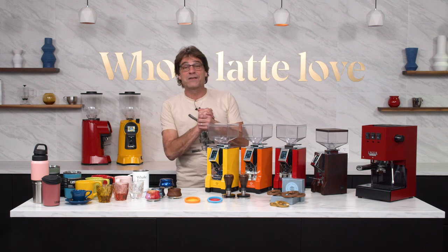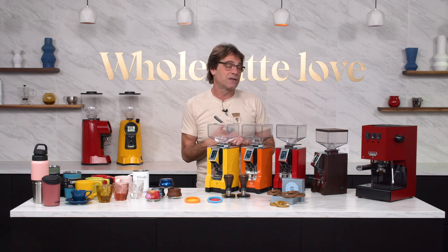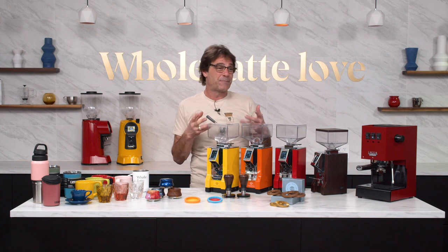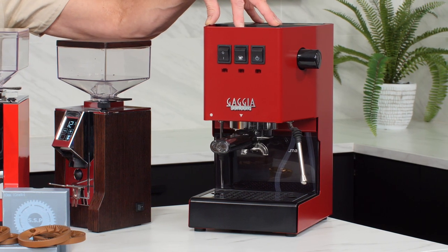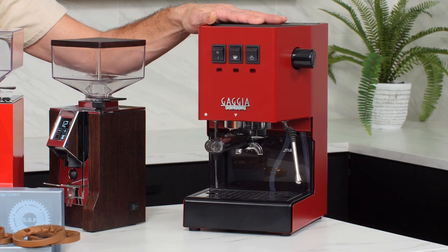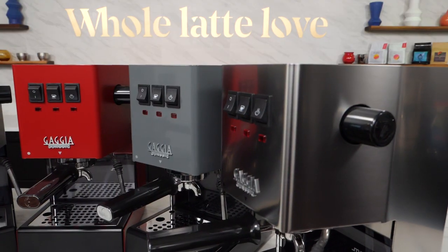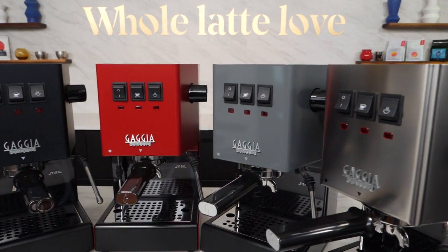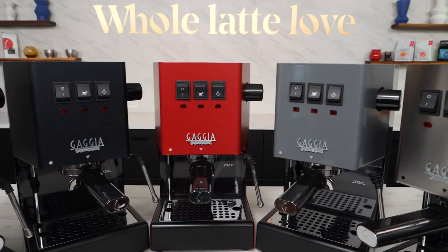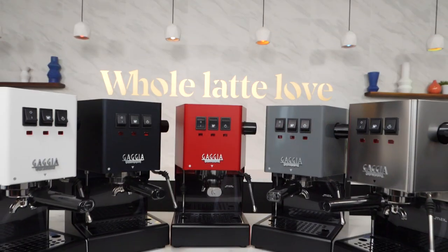Let's talk about some espresso machines that come in color. Our favorite entry-level machine of all time, a past Consumer's Digest Best Buy — the Gaggia Classic Pro. I have it in the cherry red here. It comes in that standard stainless or chrome look, but you can also get it in a bunch of other colors: thunder black, industrial gray, midnight blue, or of course the standard chrome.